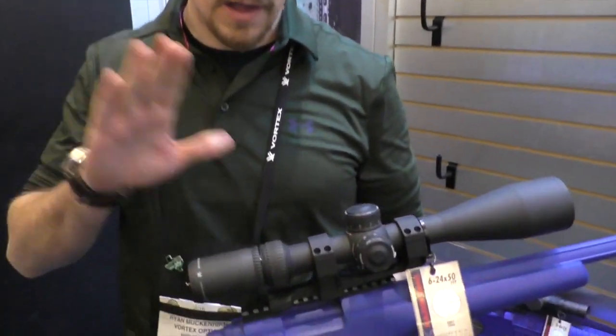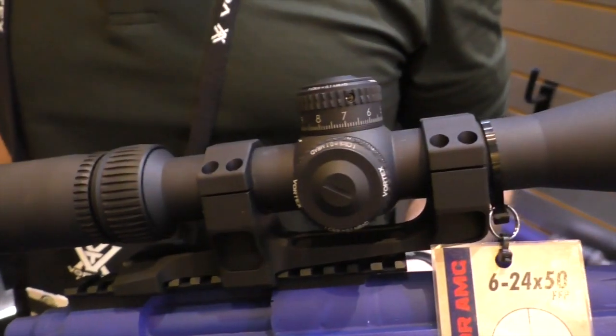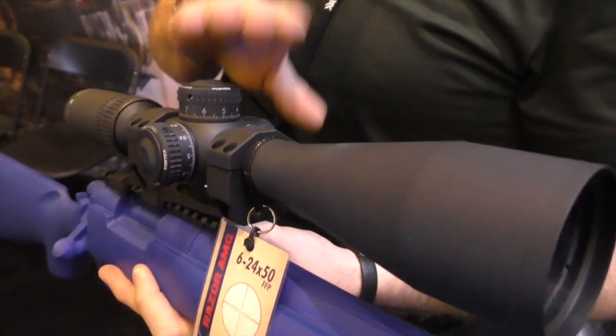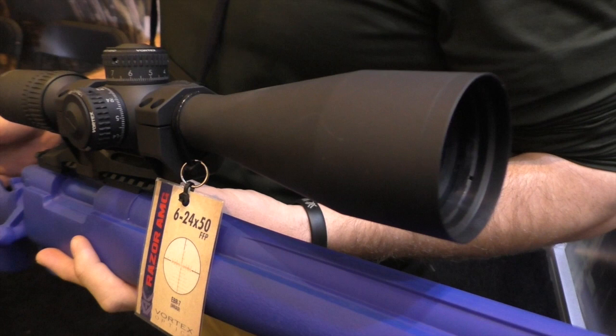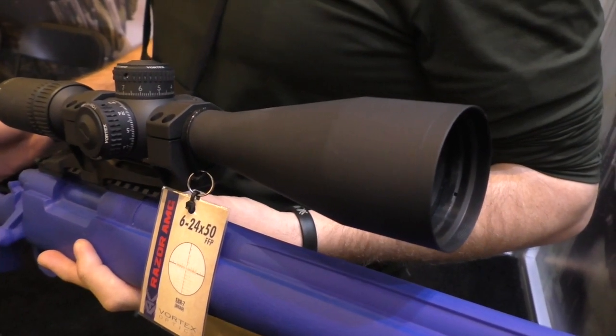This is the new Razor AMG. This is a long-coming project from Vortex Optics. This is the first and the only 100% U.S. made rifle scope. Everything from the O-rings to the fasteners, the anodizing, the glass — everything is 100% U.S. made. What do you got to say about these guys in the group and their conversations that we've had recently about where things are made?